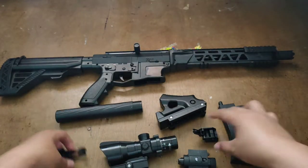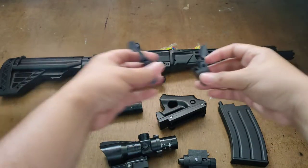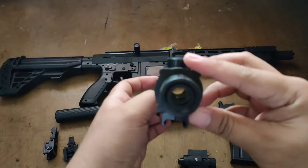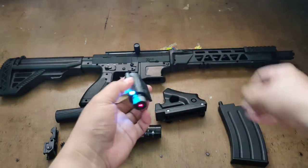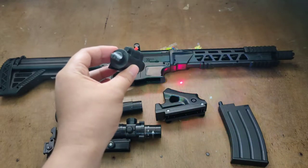And these iron sights, which are not your typical iron sights. There's also a cog scope which does have a lens but no crosshair. The laser, as always — just remove the white strip and you're good to go. It's a red laser.